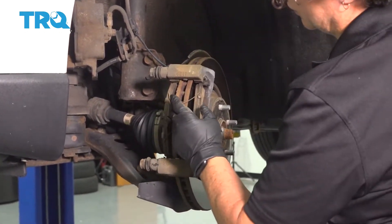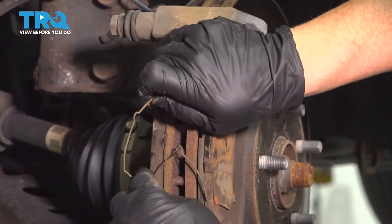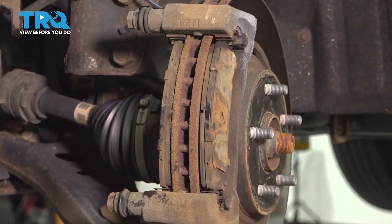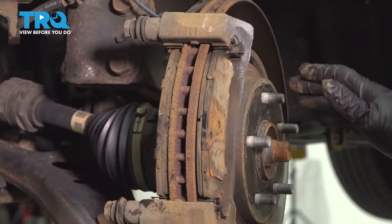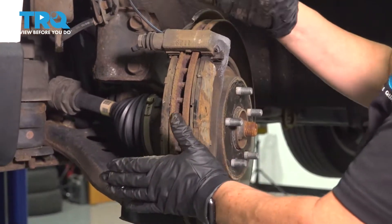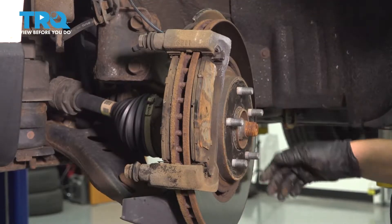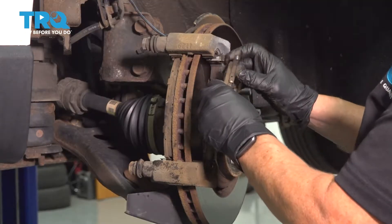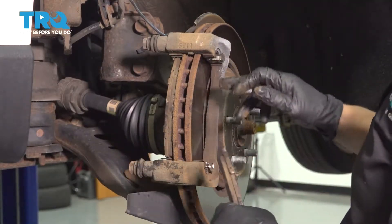Now we have the brake pads. These little metal clips are called anti-rattle clips. I'm going to pop them off — our brake set comes with new ones so we can discard these. A key thing to pay attention to before you take pads off is where are the indicators located? When the wheel rotates going down the road and the caliper is mounted in the front, you want the squealer indicator to be on the top. Whoever did this brake job last put the indicator on the bottom — that's the wrong position. We want it on top.